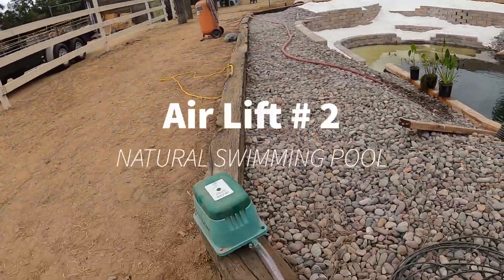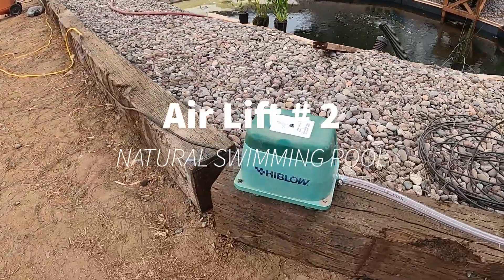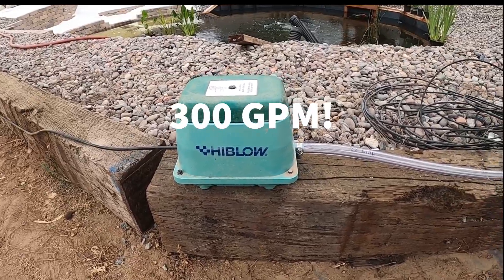I got the high blow pump, which I shared with you guys earlier. It's pretty quiet — I can kind of hear it humming, but not too bad.